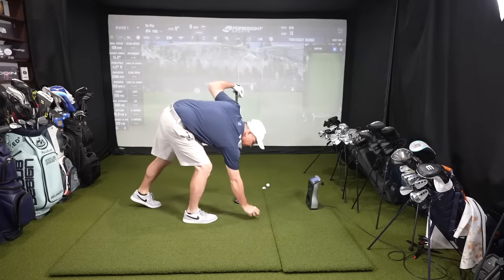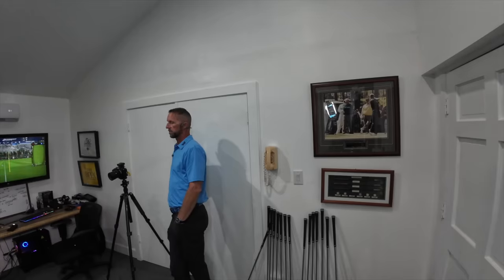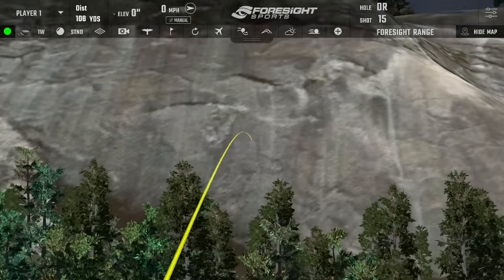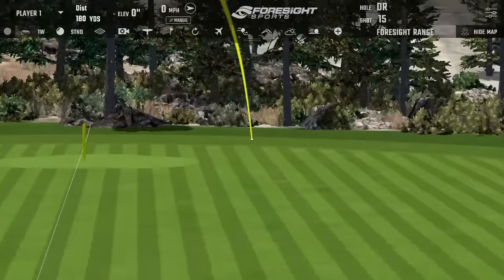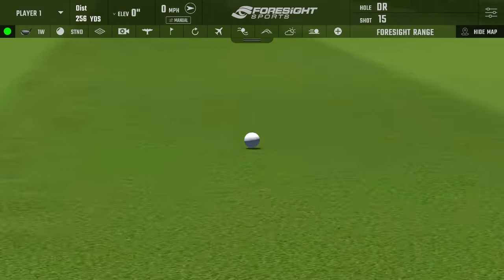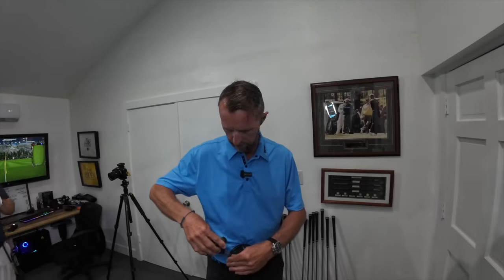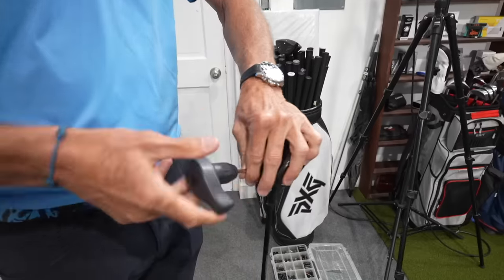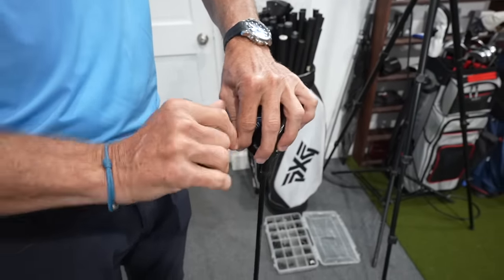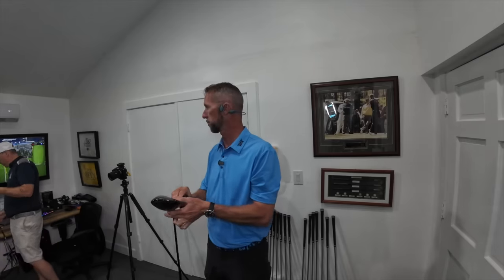What's the ideal angle of attack we're looking for with my swing speed? Dave says he'd like to see it on the positive side if possible. He's working over here repositioning some of the weighting on the bottom of the club and changing the face orientation — going from two 7.5-gram weights to a 10-gram weight in the heel and a 5-gram weight in the toe to get that face progression.